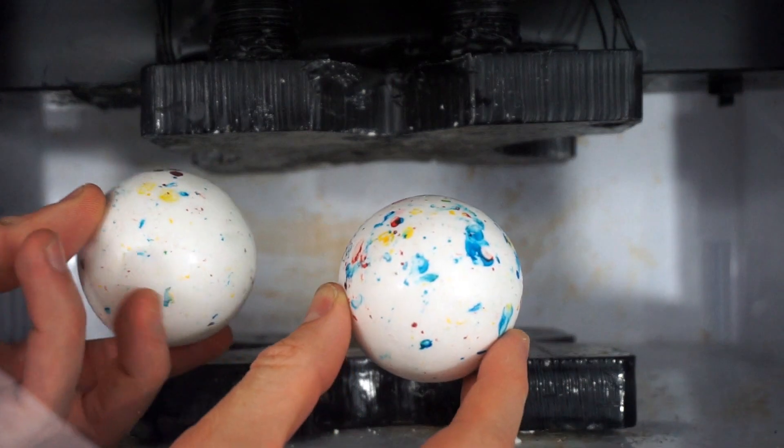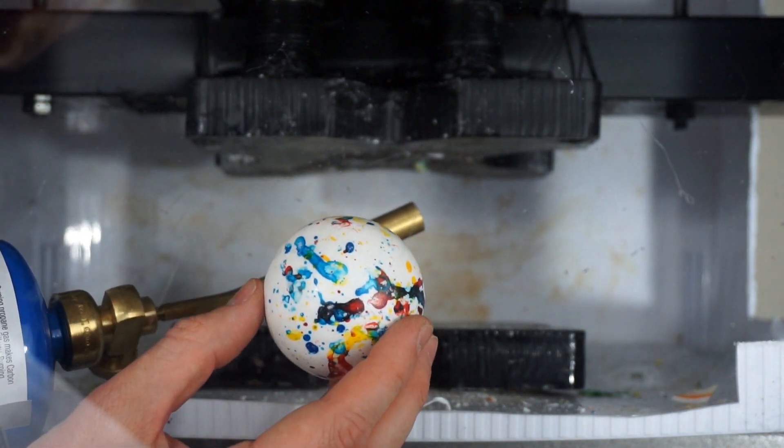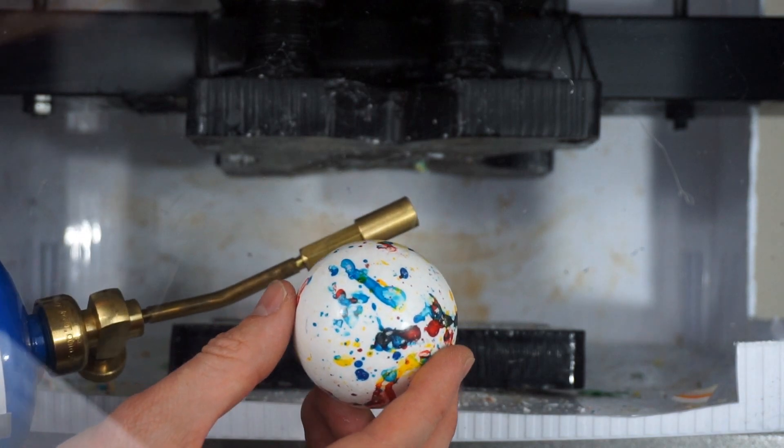All right, today I'm going to be crushing giant jawbreakers. I'm also going to light one on fire, get it in a molten state, and crush it with the press to see how different the crush looks.